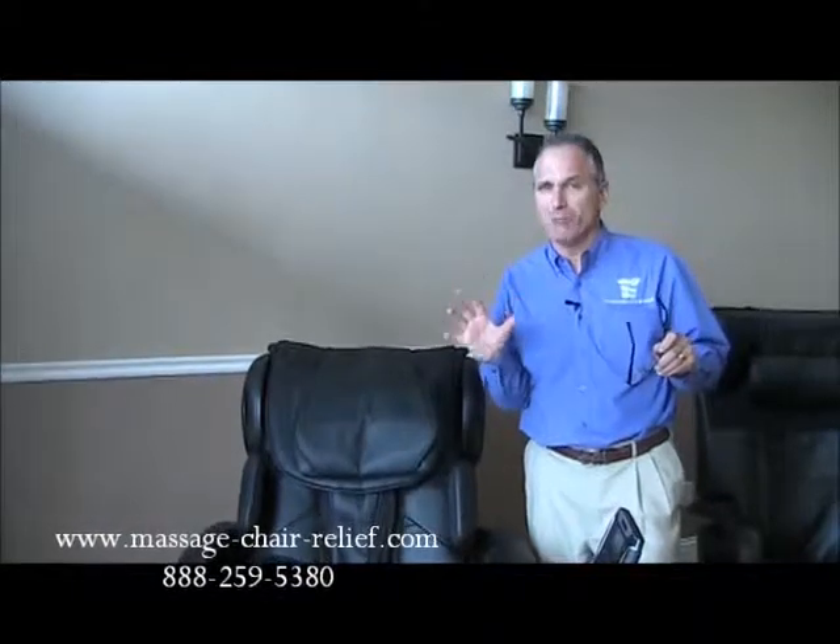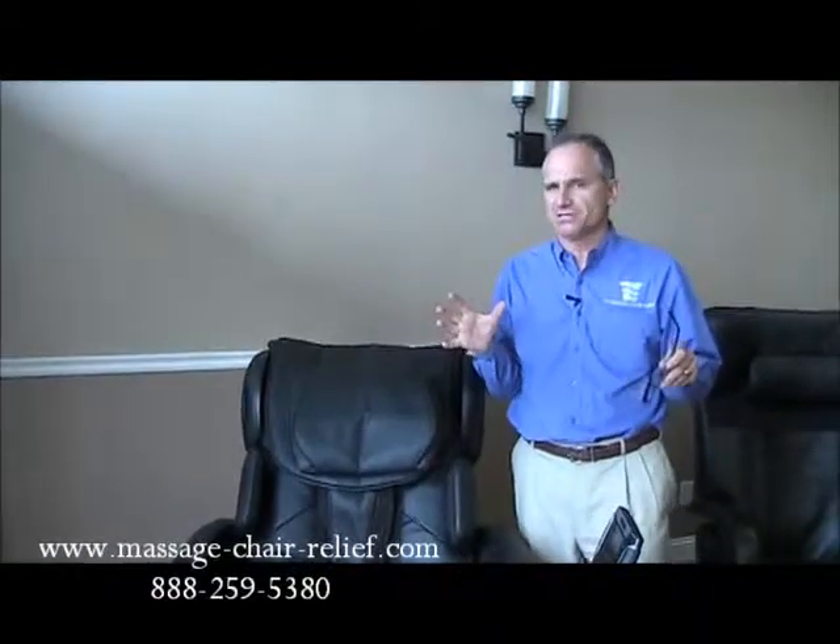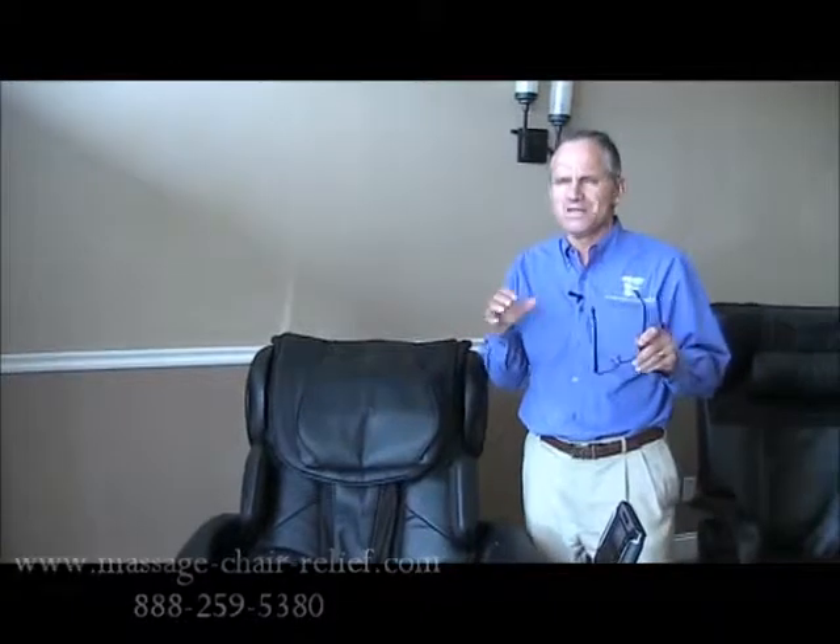Now, the IT8200 is mimicking that to some degree. It's not as nuanced, it's not as discriminating as the Inada Sogno, but it does have this feature in this chair, which I think is pretty cool. And as a chiropractor, looking at ways to induce gentle passive motion into a low back — especially a hot low back, someone that's got terrible disc pain, or sciatica, or any other kind of muscular pain that's restricting their low back motion — anything that induces passive range of motion is fantastic, and that's what this seat feature does.